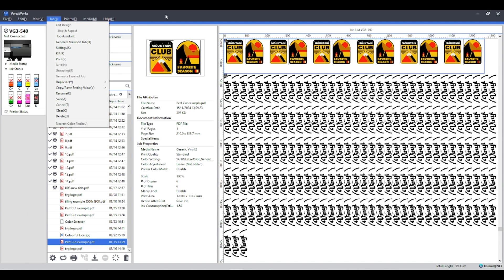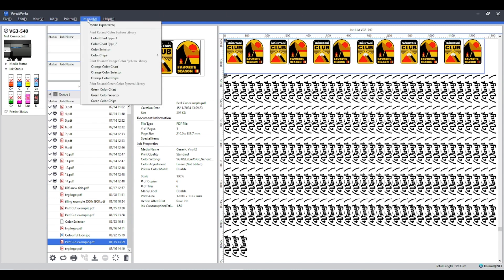You can select a certain job — I've selected one here with a bit of yellow, magenta, and black all in that one design. Whichever color management setting you send that job at, it will always look slightly different depending on what material you're printing onto. You can also use the color palettes within Illustrator and CorelDraw, and the color swatches you can print out in VersaWorks to try and color match as best as possible.